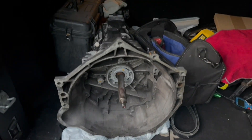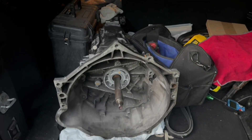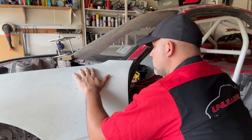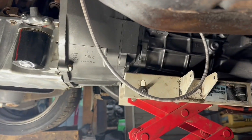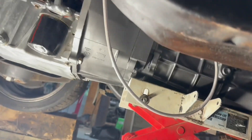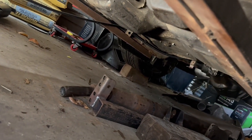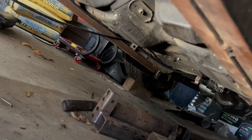I do have this replacement T56 — had it for an emergency, actually had it for another car. Thank you for your sacrifice. I got the replacement T56 going in and I'm gonna start connecting the clutch lines. I also gotta get the mount back on the crossmember and the driveshaft in.